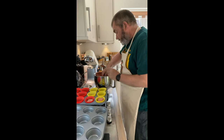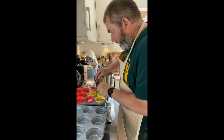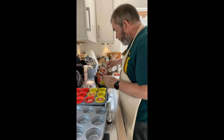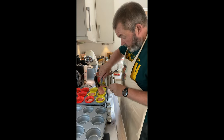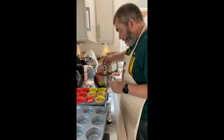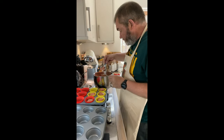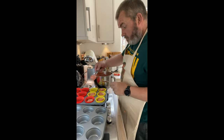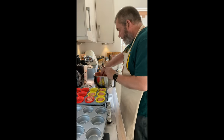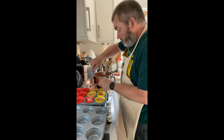To finish off, traditionally we would expect to have a cream cheese frosting or topping. But actually, if you want to be really traditional, you have to forget about your cream cheese, because that's not what the original frosting was.